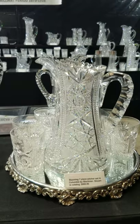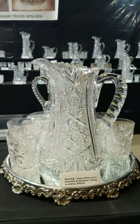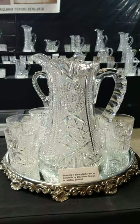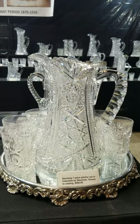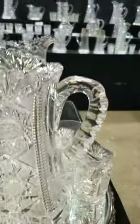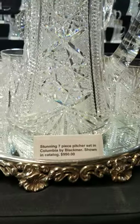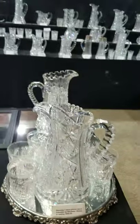In front we have a wonderful pitcher set in Columbia by Black Mirror — excellent quality, possibly a Libbey blank, superb cutting, great thick heavy double punty cut handle. This seven-piece set is $950. The pitcher and the tumblers are both shown in their catalog.